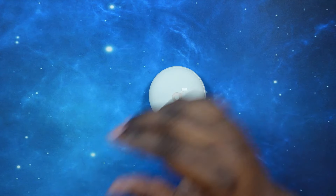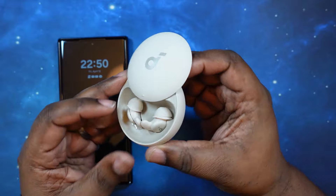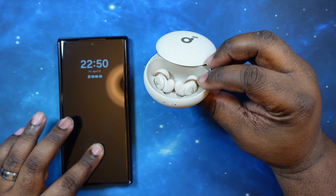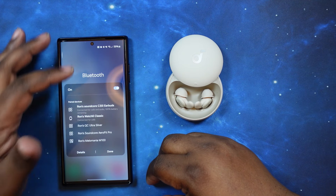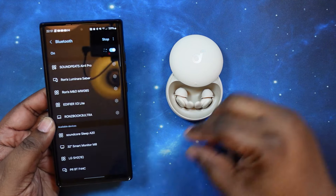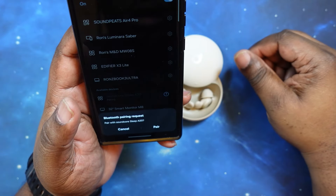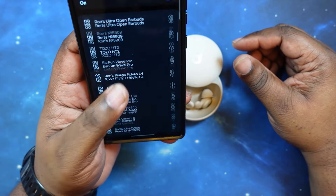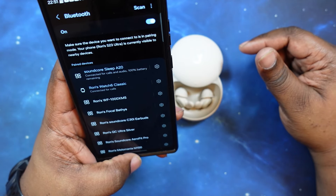What we're going to do now is grab my phone, get these guys in pairing mode. We've got the pairing button here on the back — all right, it's beeping and blinking so we're in pairing mode. We'll go into our Bluetooth settings and connect — Soundcore Sleep A20s popped up immediately. Let's go ahead and hit pairing.